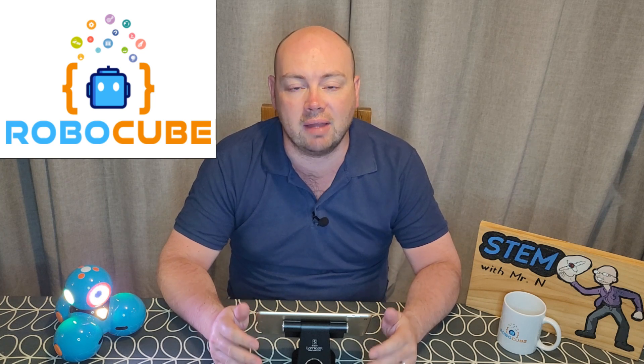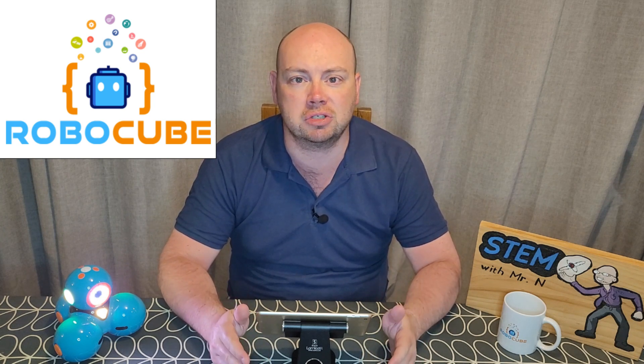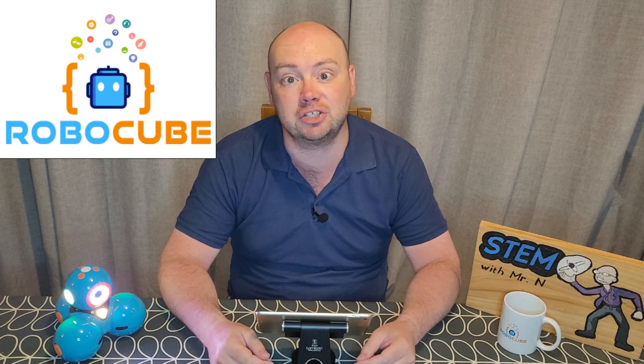Hello and welcome to STEM with Mr. N's robot review in partnership with Robocube, your destination for everything STEM. This week I'm going to be introducing you to Dash. Let's check it out.